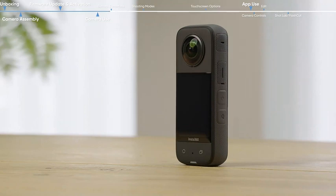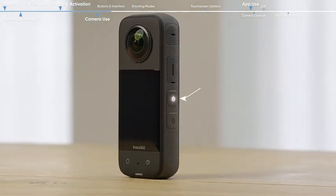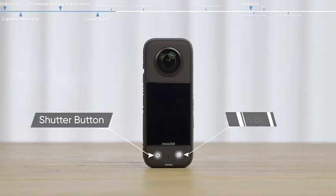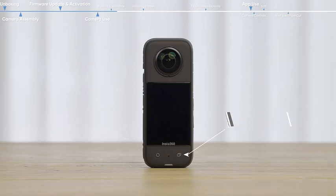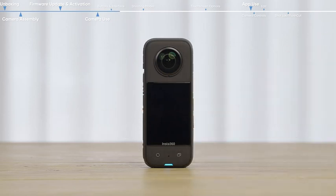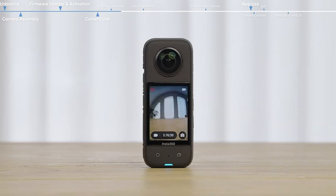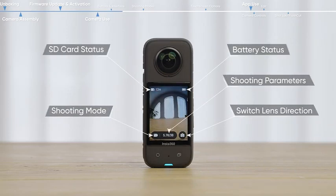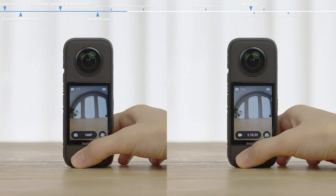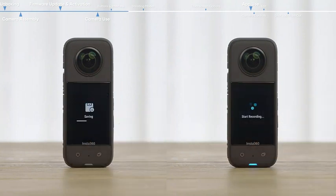The X3 has four physical buttons: the power button, quick button, shutter button, and lens button. Press the power button to turn on the X3. Press the shutter button to start or stop recording or taking photos.